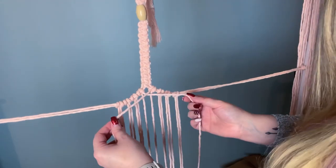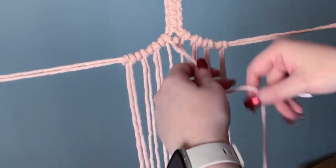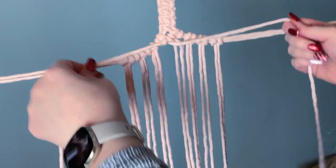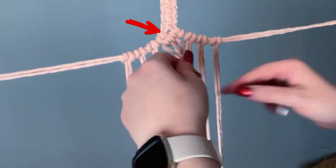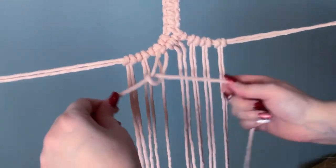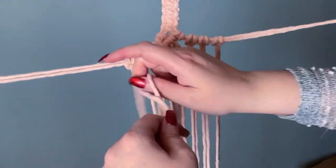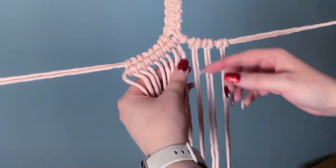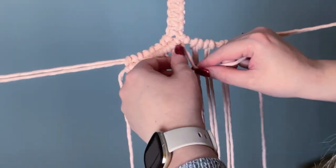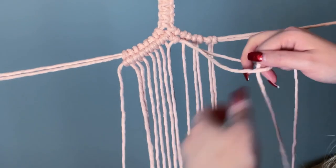Find your two center cords and cross them over. We will be using the cord that was on your right as the filler cord, and we're going to tie our double half hitches around this cord all the way down. The reason we cross the center cords around each other is because it helps eliminate the gap between the sinnet and our double half hitches. Let's carry on tying our double half hitches all the way straight across. Once you make it to the end, do the same thing to the other side — find your center cord on the left and use that as the filler cord for your double half hitches.